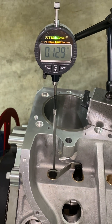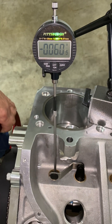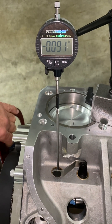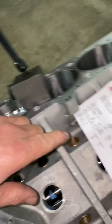On to degreeing the camshaft. First we're going to find the base circle of the cam, and then we're going to zero the dial indicator. So we're going to travel down until the lifter stops moving. Then we're going to zero it.